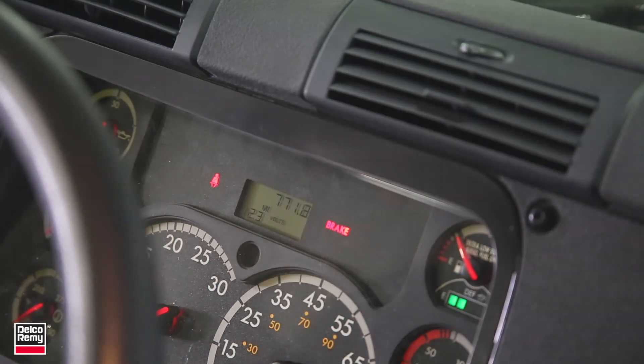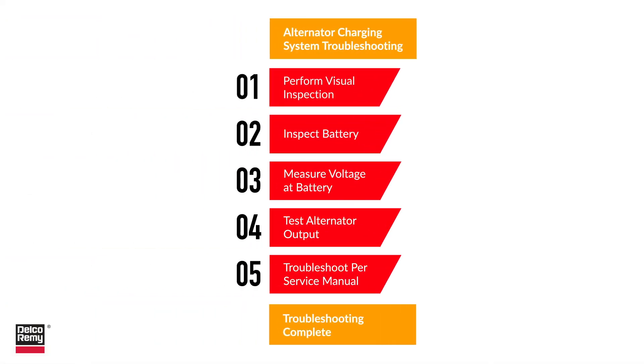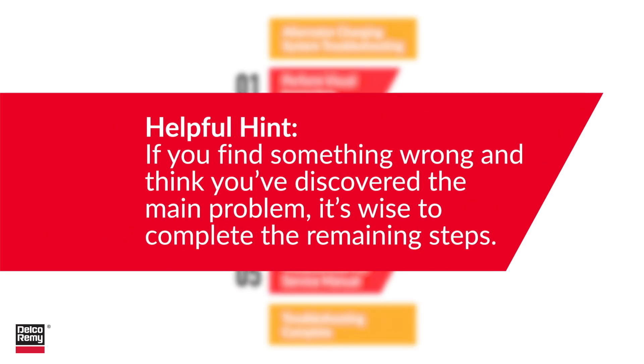This video will teach you five steps to pinpoint exactly where the issue resides. Even if you find something wrong and think you've discovered the main problem, it's wise to complete the remaining steps to ensure you've given the charging system a thorough review.